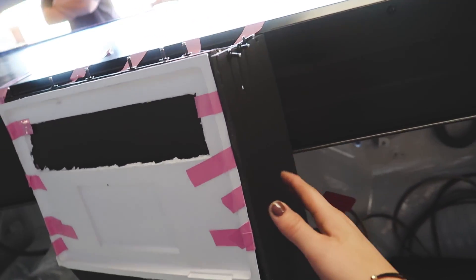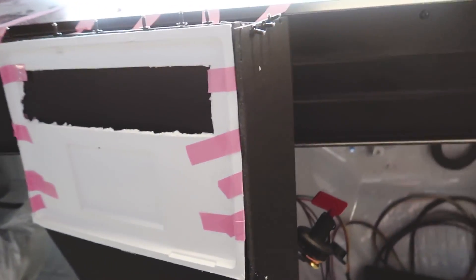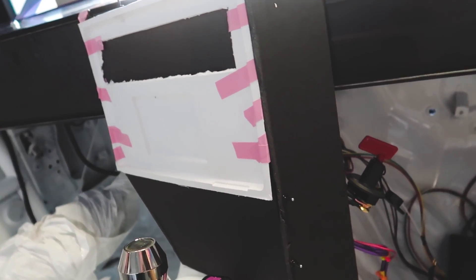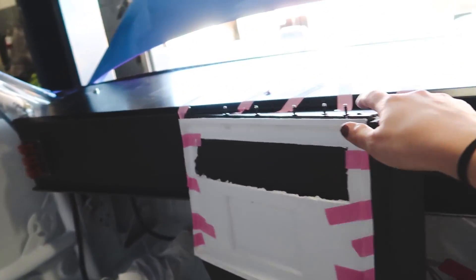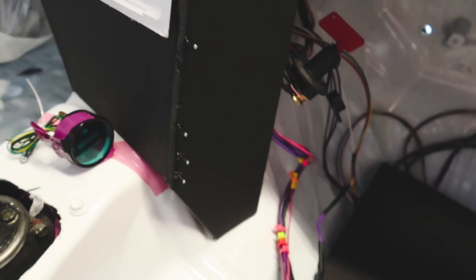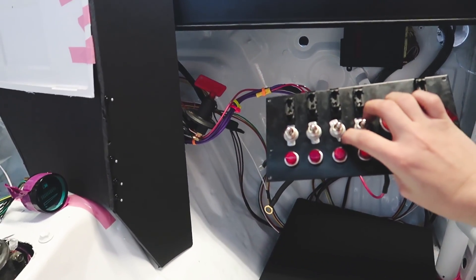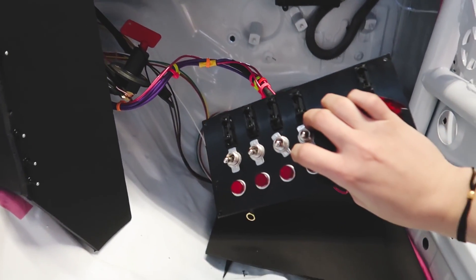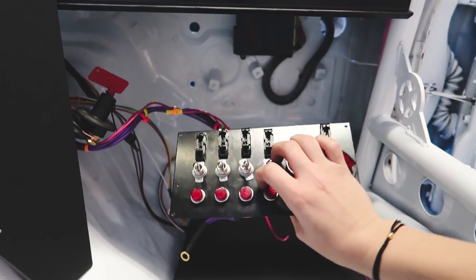Aluminum for the top, aluminum for the side, and then just connect most of it with L brackets and connect it down here as well. I'm really happy with this. I'm just going to make sure that these switches actually fit and mark where they would go so that we have a guide for cutting it out.